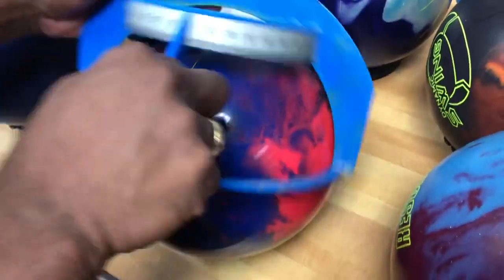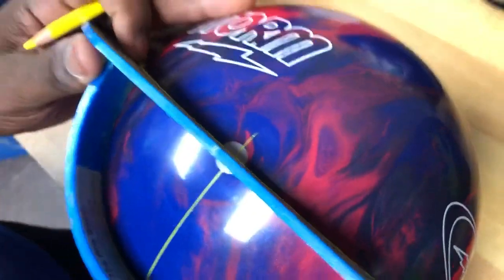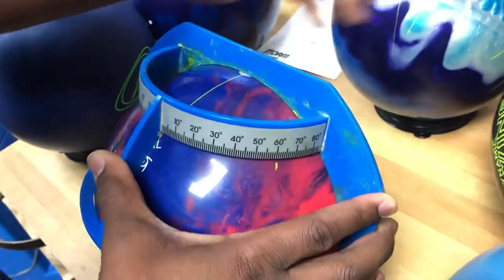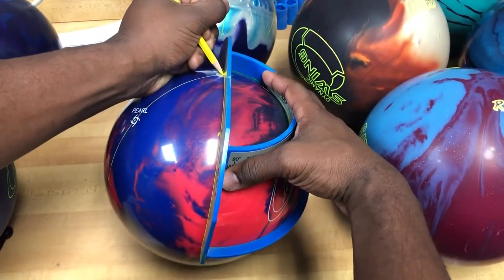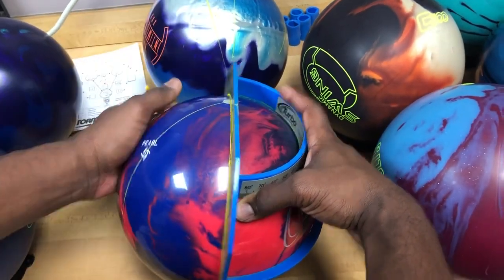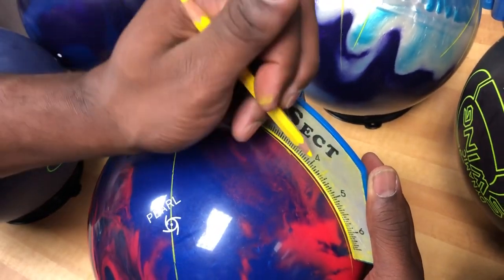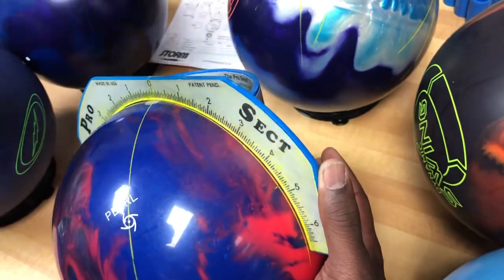In order to do that, we're going to put the zero mark indicator in the center of the pin and make sure we're straight — we want to be parallel with that line. We'll look for 60 degrees and make a mark right there. Then we'll swing over and draw a line right through that mark. On this line, we will now be able to find our pin to PAP distance, which in this case is four and three quarters, right here.